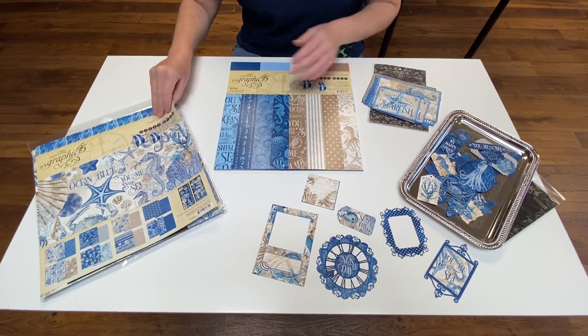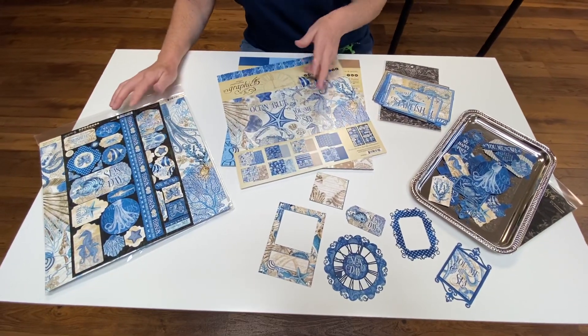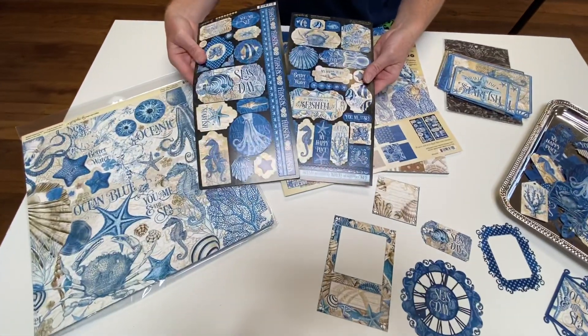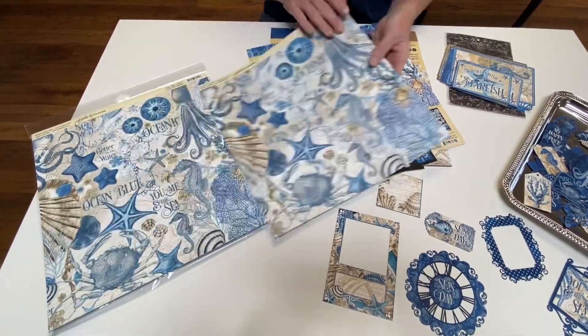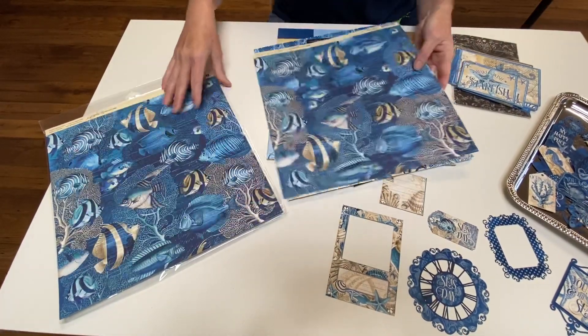In the collection kit from Ocean Blue, you get eight different pieces of paper, two of each, and then you also get these great stickers, one set of each sticker. I'm going to flip through the papers for you — they are double-sided and you get two of each one in the kit.